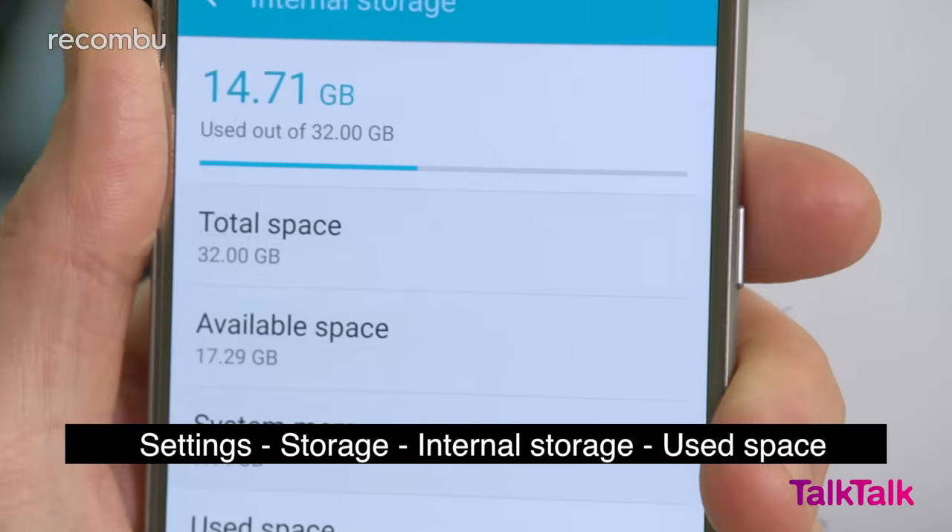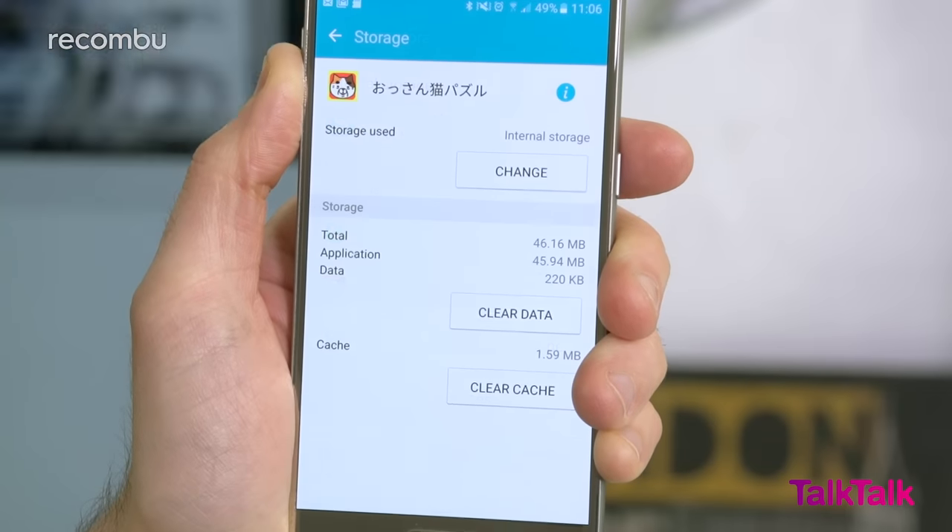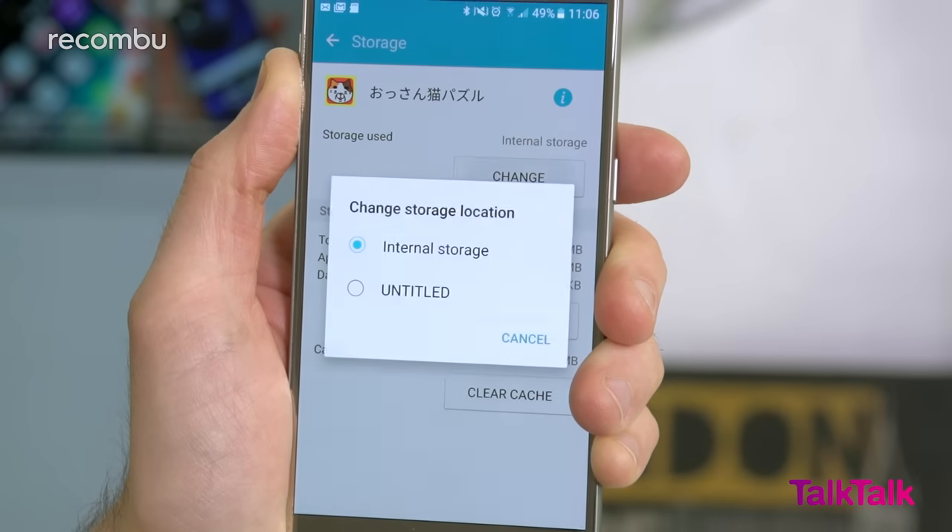Head to Settings, then Storage, then Use Space. From here you can copy apps across to the memory card, freeing up valuable storage on the S7.